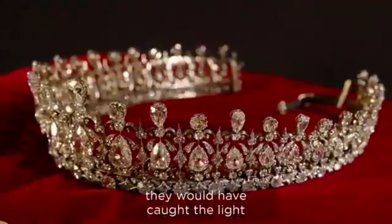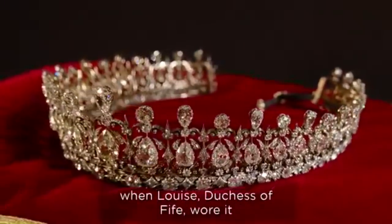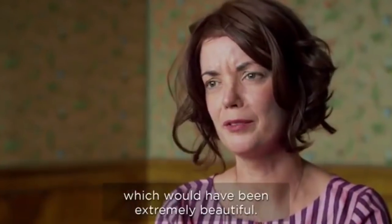They would have caught the light when Louise, Duchess of Fife wore it, which would have been extremely beautiful.